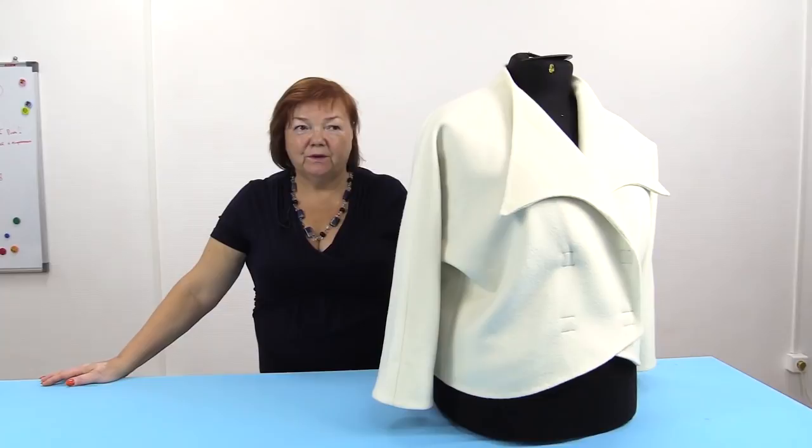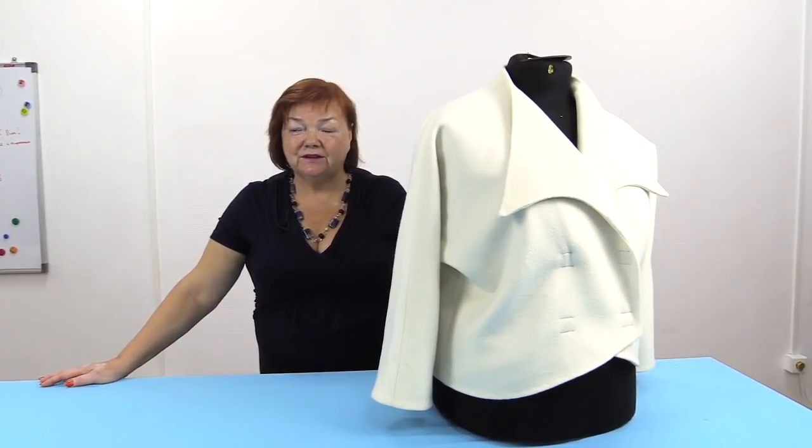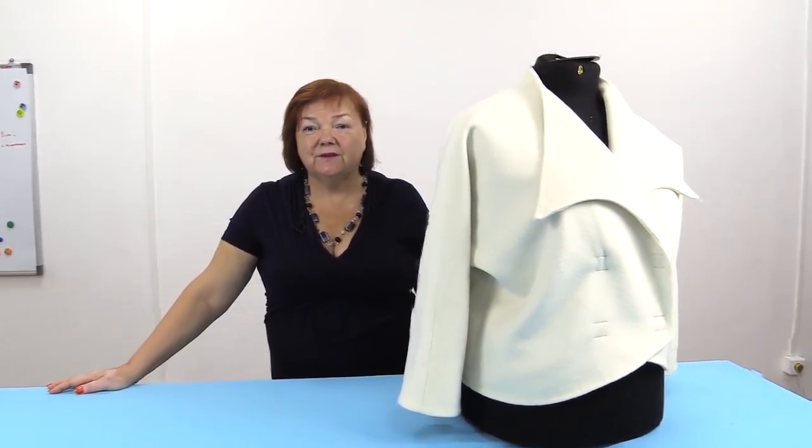Next time I'll try the jacket on together with the circle dress. That's all for today — be different and beautiful. My name is Paukšt Irina. Subscribe to my channel, write comments, share videos, press like and the bell button. I really need your support. Thank you. Goodbye.